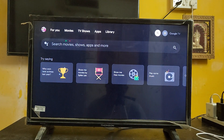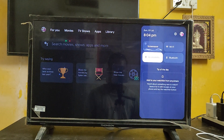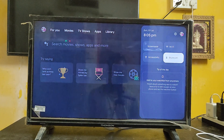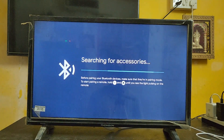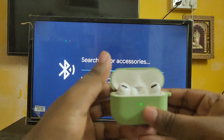Let's go to Settings. If you click on Settings, you can see four options are showing here. There's a Bluetooth option — just go to Bluetooth. Here you can see, just click on 'Pair remote or accessories.' Here you can see it's searching for accessories. I'm going to open the AirPods.